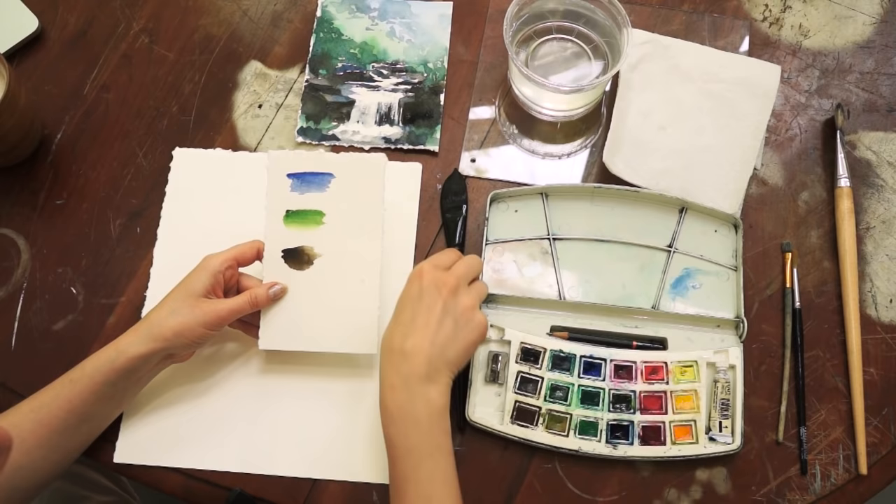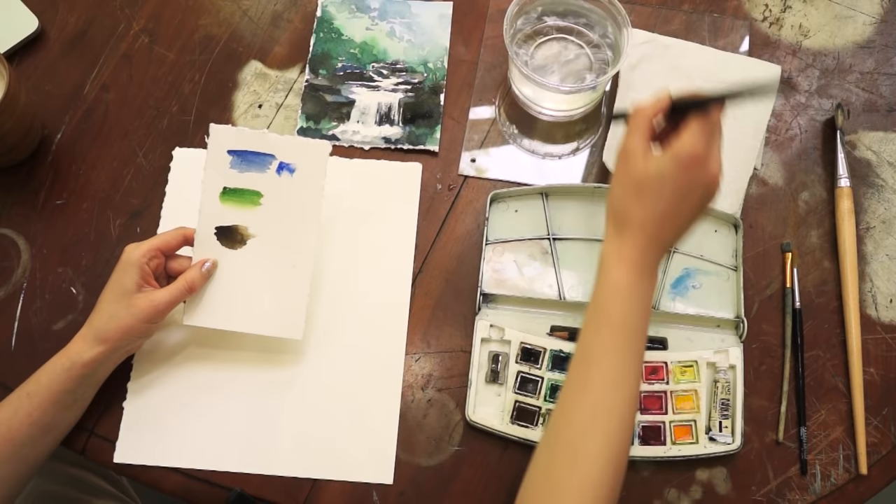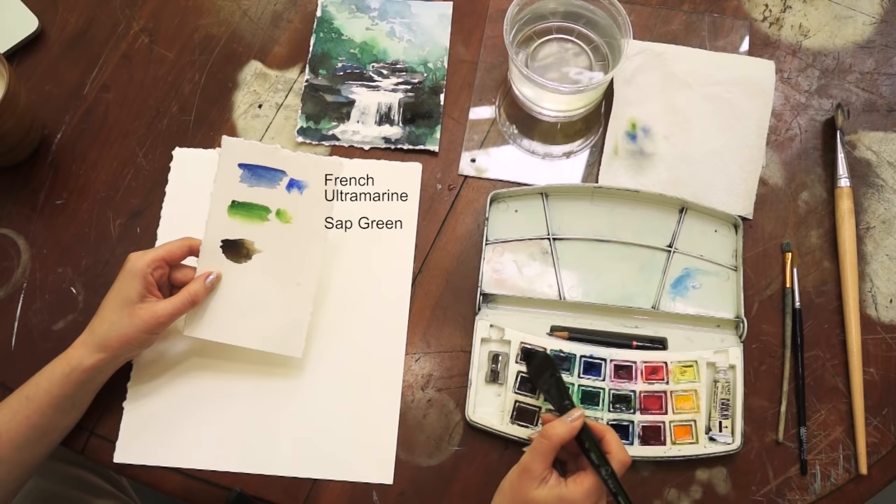The brush I'm using is soft bristle and pointy. Here are the colors: the blue, which is closer to French ultramarine color. The second color is sap green, which is quite bright green, and the third is sepia brown.